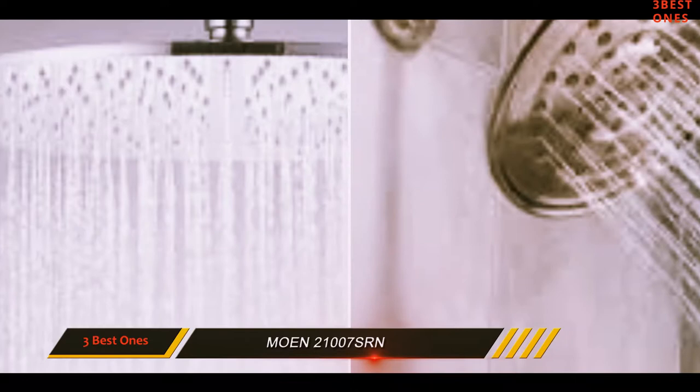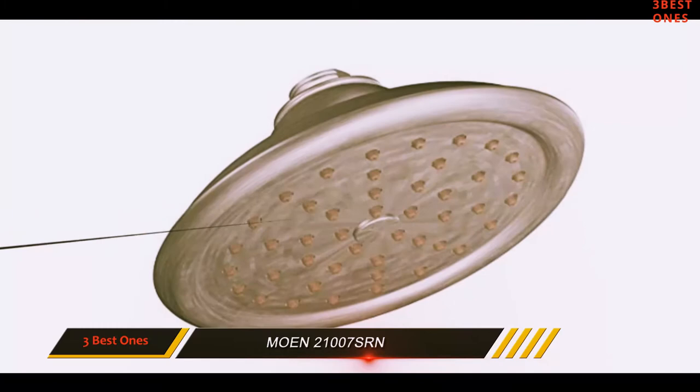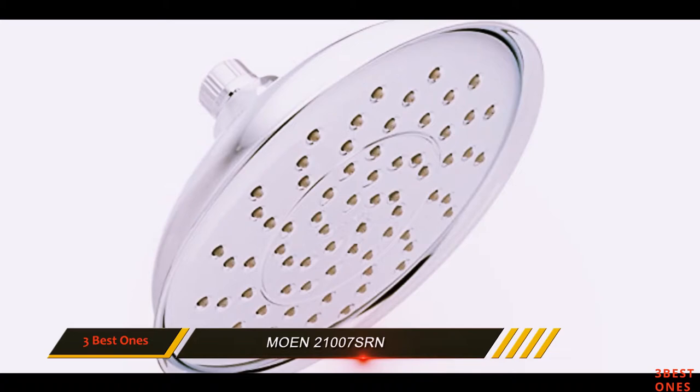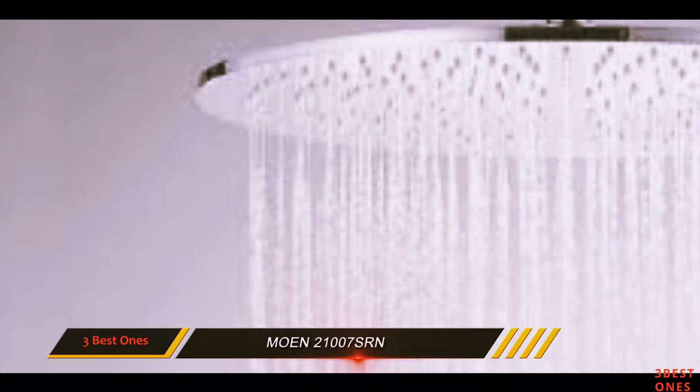While the Vitalize is a lot sturdier than other budget options, it's made with a lot of plastic. This definitely won't be your last rain shower head. It has a great track record for longevity, but we generally recommend that anybody who can afford a metal fixture buy one. It uses 2.5 GPM — that's the standard rate for most shower heads at the moment, but it is higher than allowed in some states and municipalities. Be sure you know your local water regulations before you buy. This one's also not ideal for anyone looking to save water.